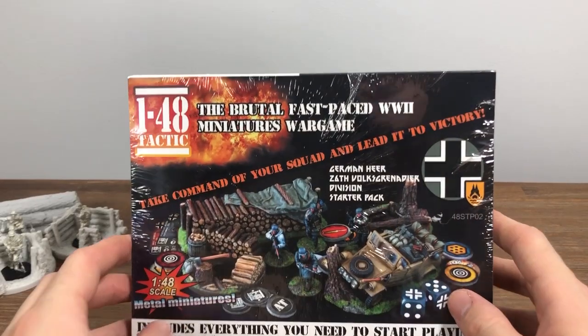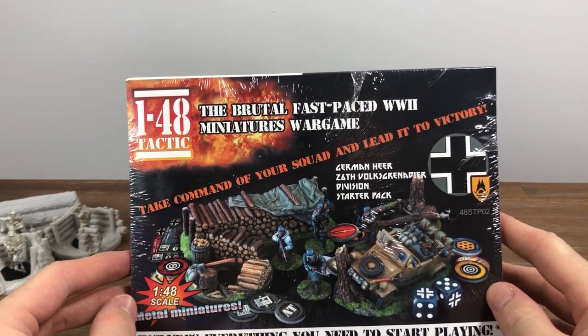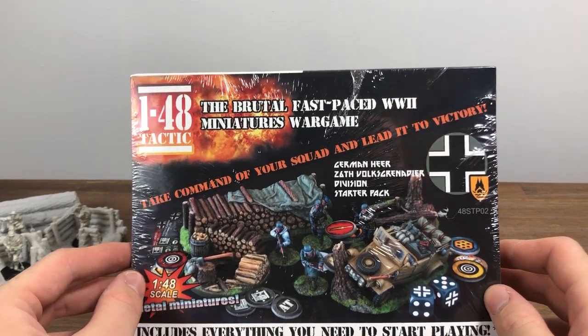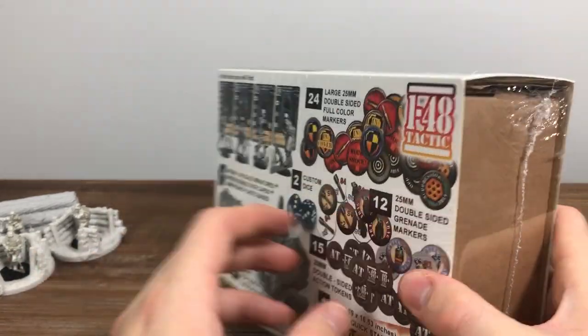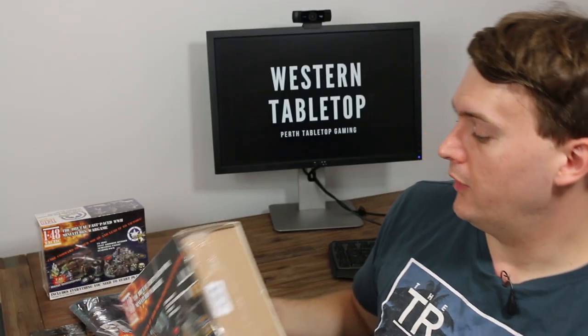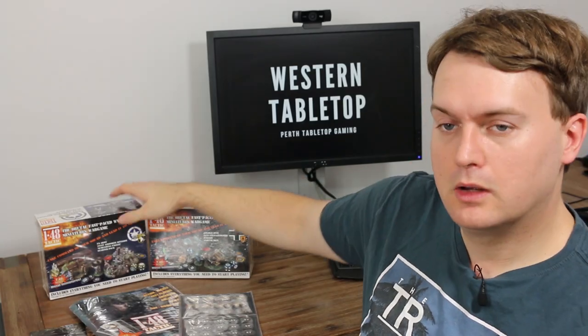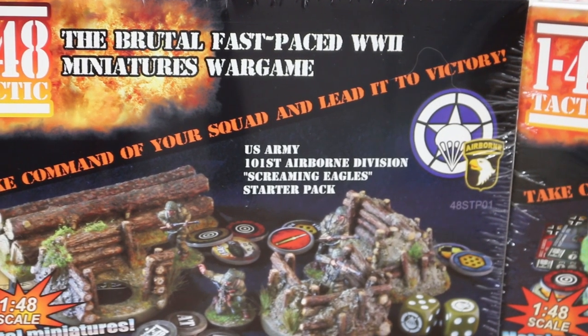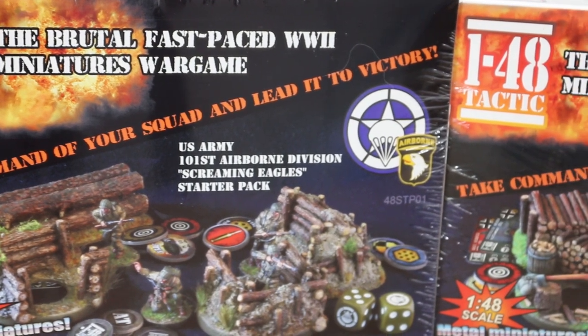The other starter I have right now is the German Volksgrenadier 26th Division. It has four infantry figures, the unit cards, resin bases, all the tokens, some dice, and a quick starter rules booklet. How about we have a look at the individual boxes?